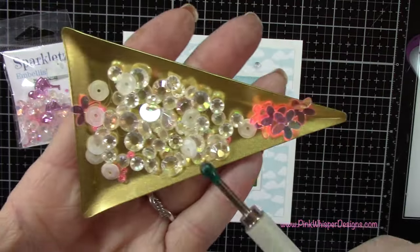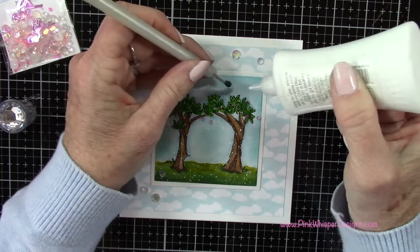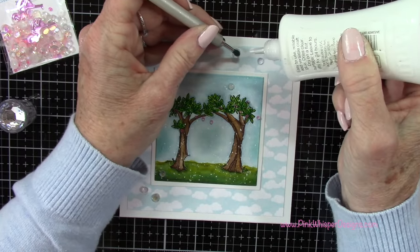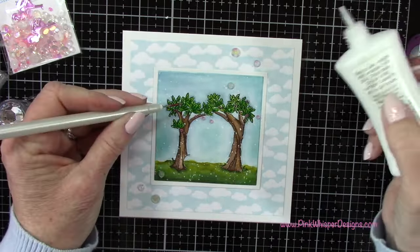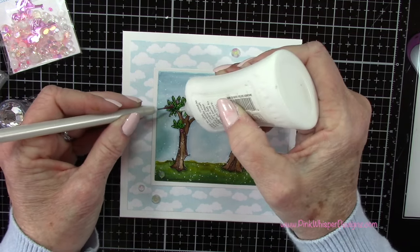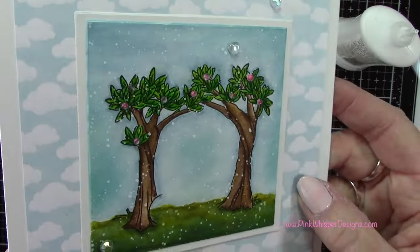Now from Buttons Galore and More, I've got some sparklets. These are the pink flamingo sparklets, and you get some really pretty little designs in here. I'm going to grab some of these little clear gems and place those all around. And for the trees, there were some little pink beads in there, so I thought I'd put the little pink beads in the tree for some dimension — look how cute those are!